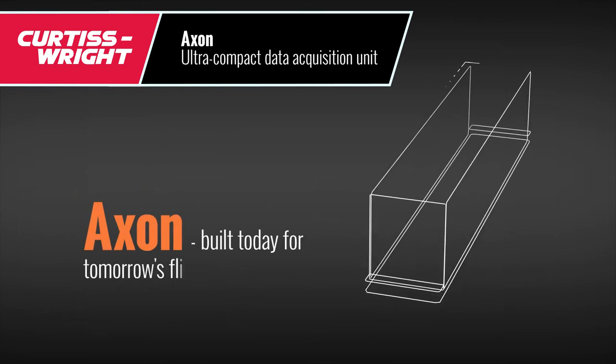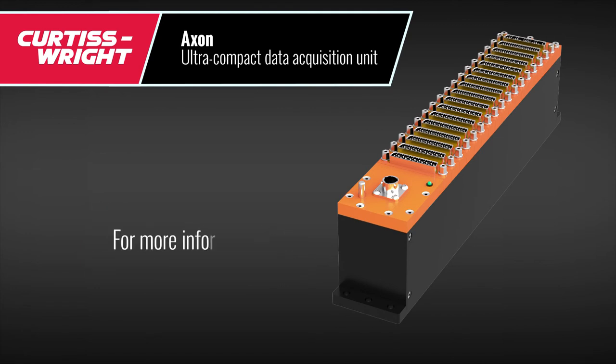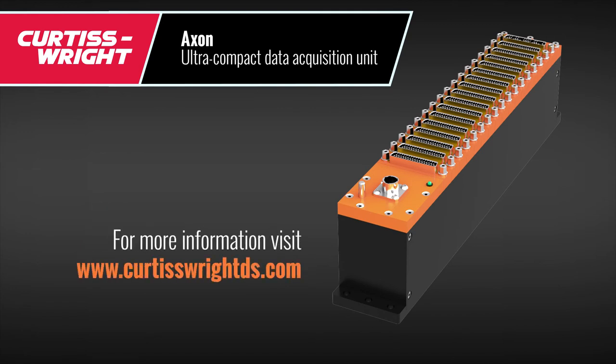The Axon is being built today for tomorrow's flight test programs. Thanks for watching. Visit www.CurtisWrightDS.com for more information.